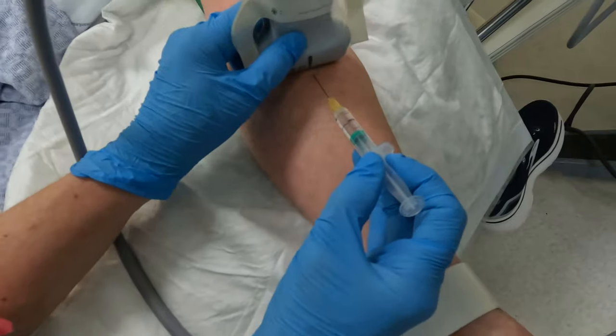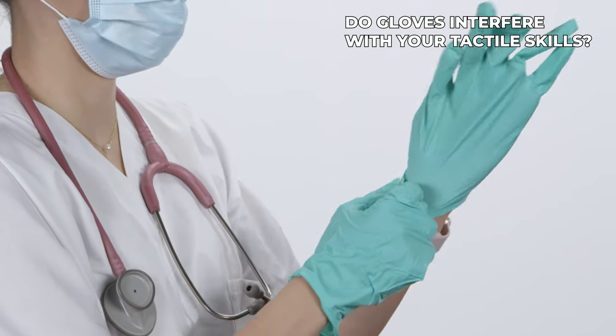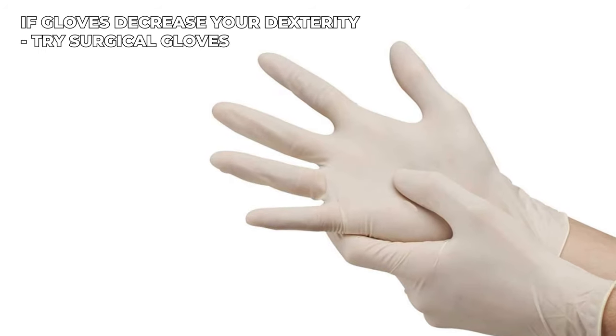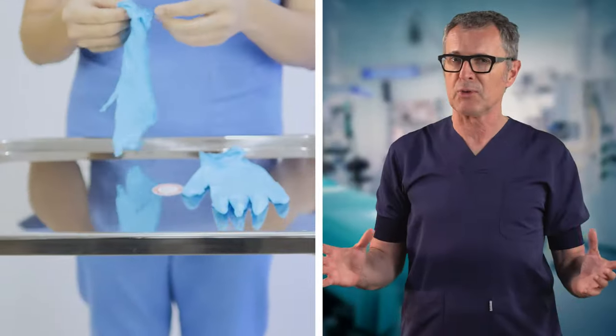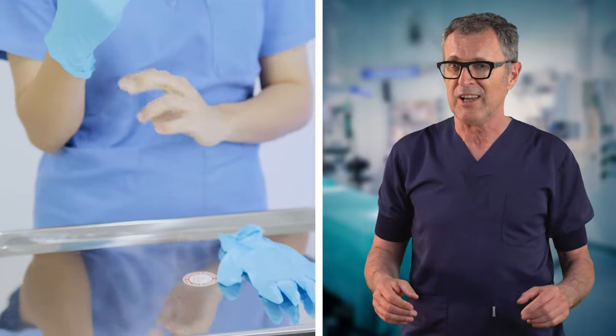In an ideal clinical setting, all practitioners would consistently wear gloves for infection protection measures. However, it is worth noting that glove use may impact tactile sensitivity, which can add a layer of complexity to cannulating peripheral veins. The use of tightly fitting sterile gloves, such as surgical gloves, may enhance tactile sensation compared to standard gloves. However, these gloves could be cost-prohibitive for some, or others might find them still inhibitory, causing them to miss more veins than they typically would without gloves. While it is crucial to promote consistent glove use and a sterile approach at all times, it is also important to acknowledge the challenges that wearing gloves can present in actual clinical practice.